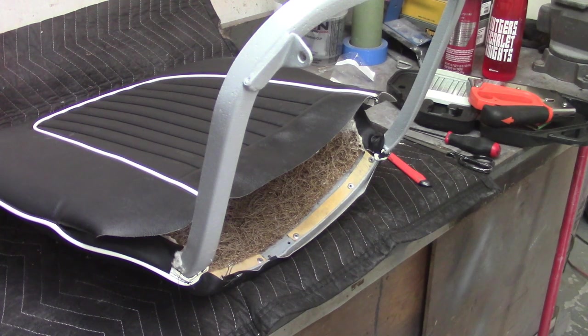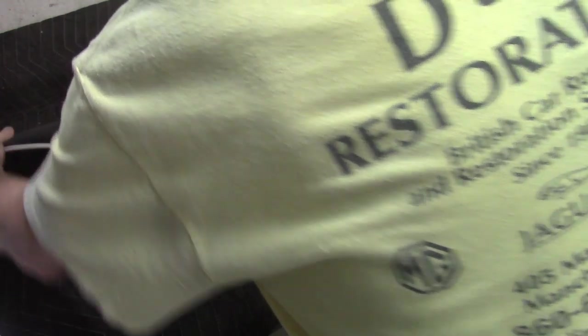Now it says to lay the seat on its back — it's time to push the two glued surfaces together. Starting at the top, push the center fluted area down onto the padding. Ensure the flutes are vertical and there are no creases in the horseshoe surround. The cover should be tight enough to avoid any creasing. Push down firmly over the whole fluted area.